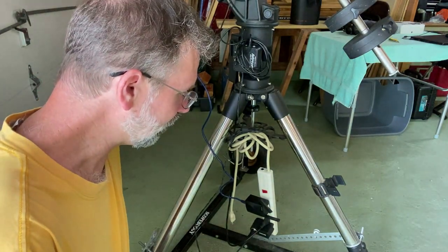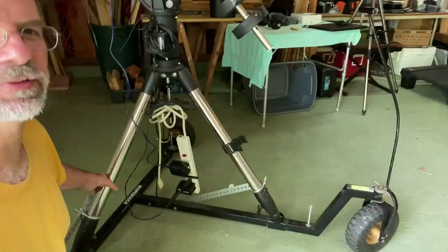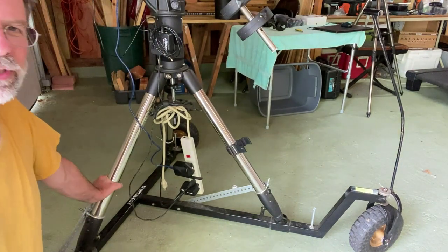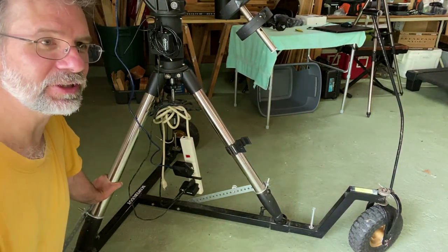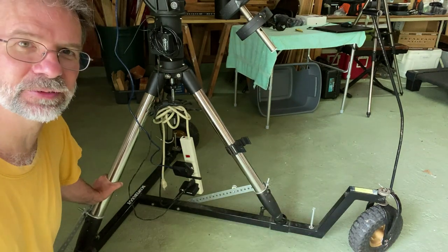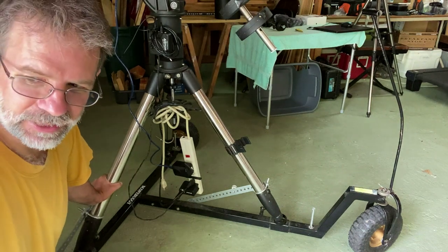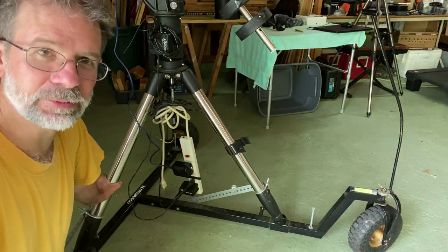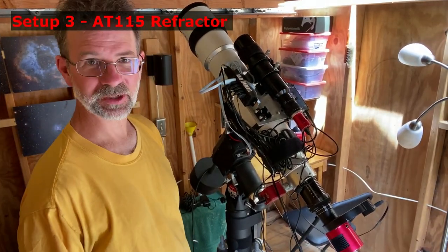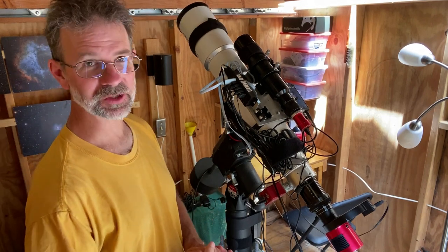Lastly for this setup — it's on my scope buggy, which I wheel around easily in my yard. I've got a front yard location you've seen in other videos, or I'll take it right outside my driveway near my astronomy shed. Now we're at my last setup, which happens to be my oldest setup but the most versatile.